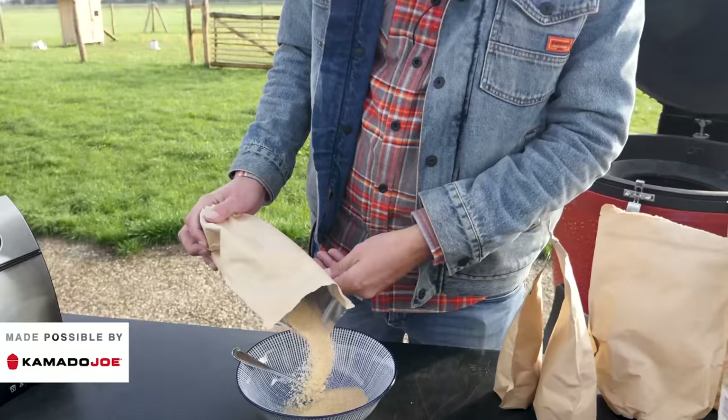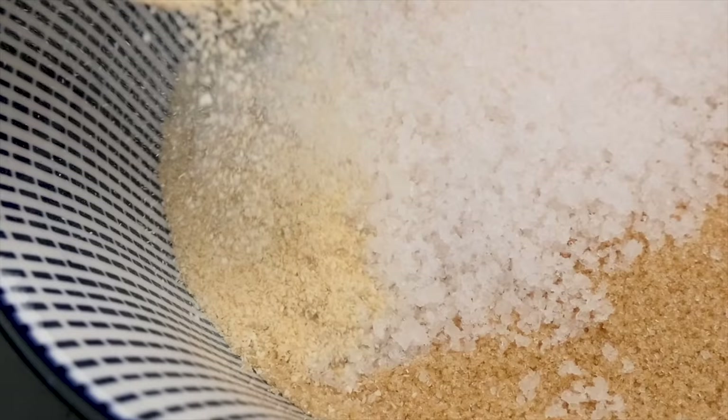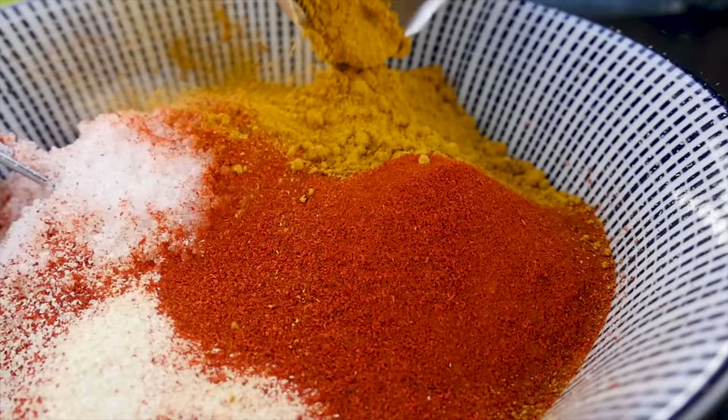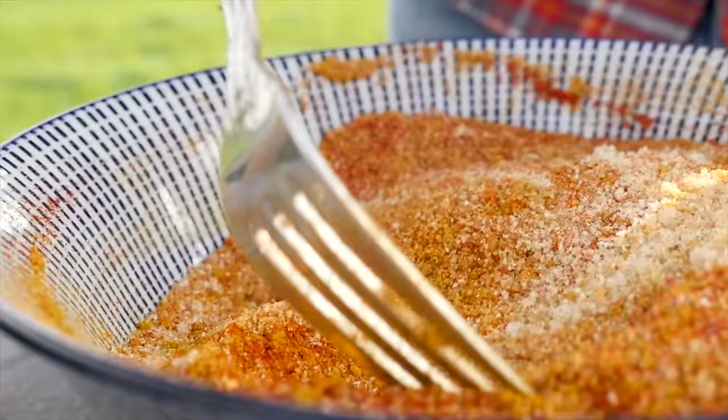First order of business is making our marinade. One part sugar — we're going to need a lot of rub today. Next up we'll use half the amount of salt, one eighth part of onion powder, one eighth part of garlic powder, half the amount of paprika powder, and a quarter of the amount of curry powder. Now we'll mix that up. That is a good looking barbecue rub. I need to try this. That is a nice rub — that's going to be perfect for our ribs.